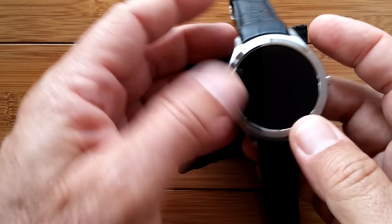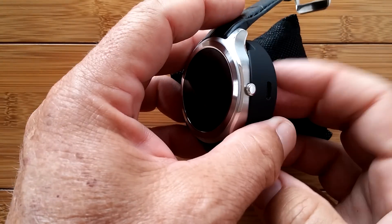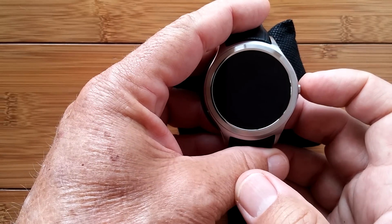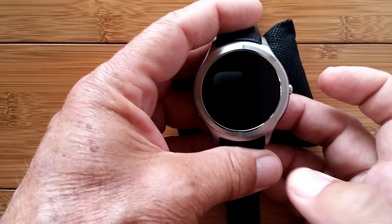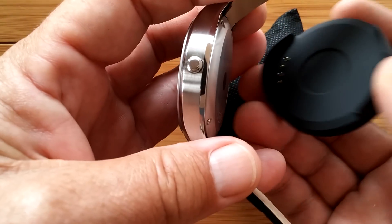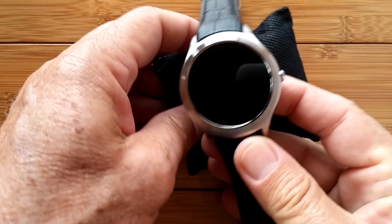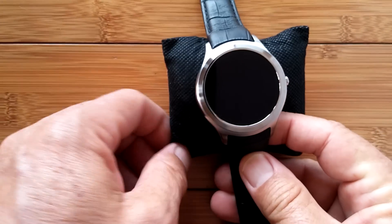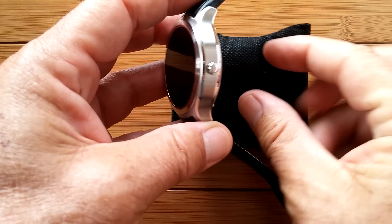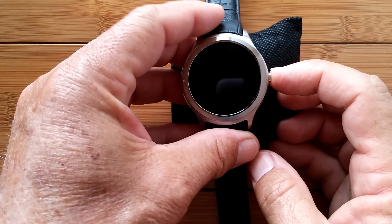Don't put it on your wrist — just hold it in your hand as you go through all of this stuff. Keep the charger on it, keep it plugged in, and do all of the setup running off of the charge. If you'd like, you can do it off the battery — that's what I'm doing here. I have the charger on it but I don't really need it, so I'll take it off. Let's begin.